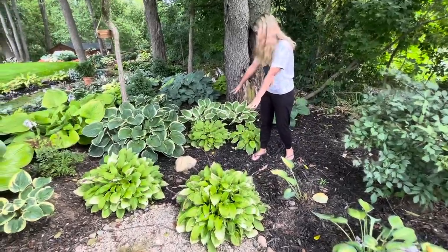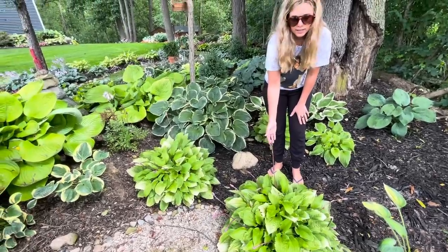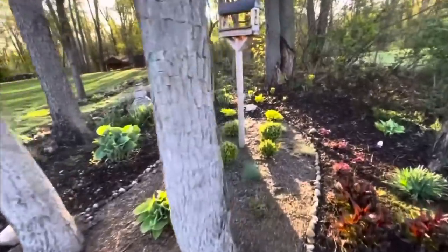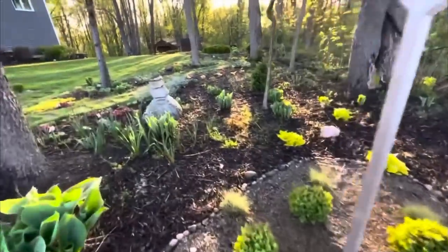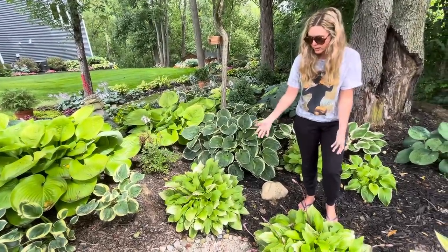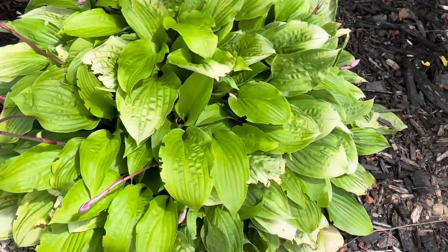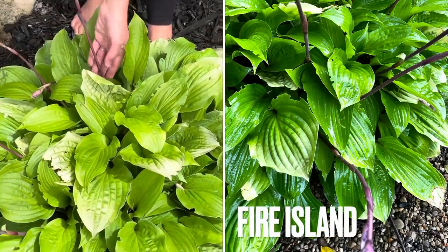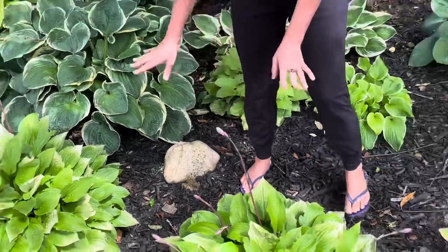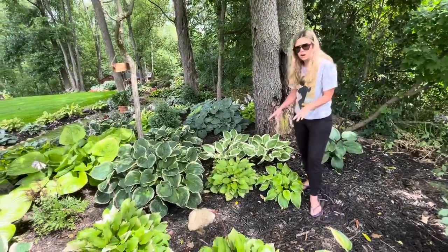These three hostas right here are getting ready to bloom. I love these the most in early spring — they pop up and provide so much color, like this vibrant electric yellow. I'll try to pop a picture in there. As the season progresses they do turn to just a normal green. They're getting a little bit too much sun but I don't mind it. They're going to bloom here — it's a purple stem and darker purple bloom. These ones are called Fire Island.